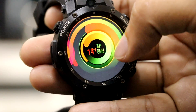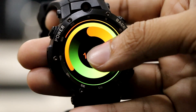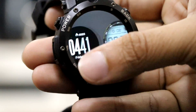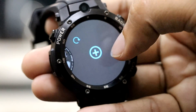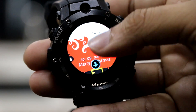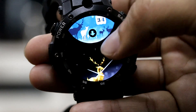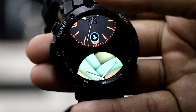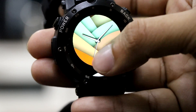This smartwatch comes with some really cool faces. Apart from the pre-existing faces, you can even download additional faces from the internet. To do so, you will need to connect your device to a WiFi network or have an active 3G SIM card with internet connection inside the watch. Downloading and setting up faces is really simple. You can choose from a variety of faces depending on the occasion.